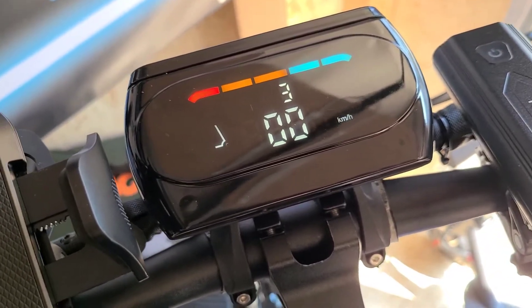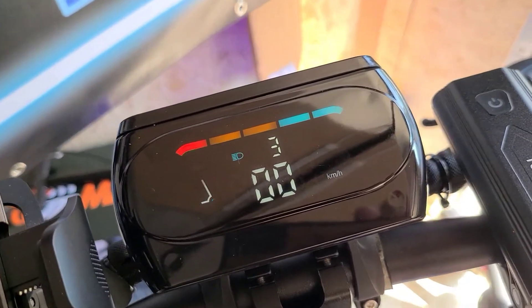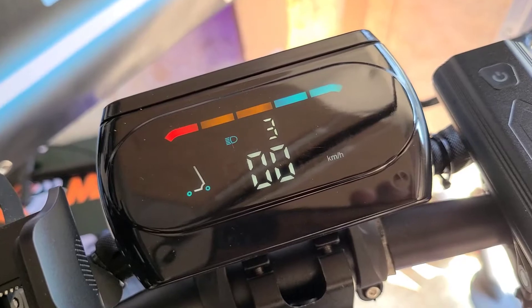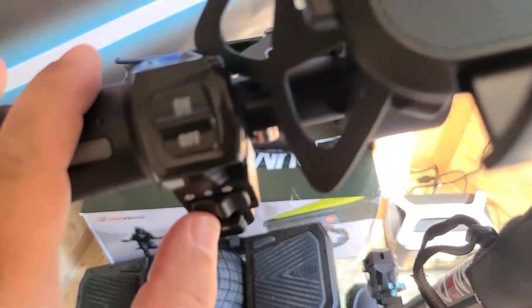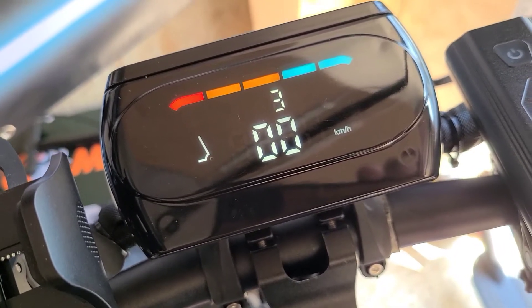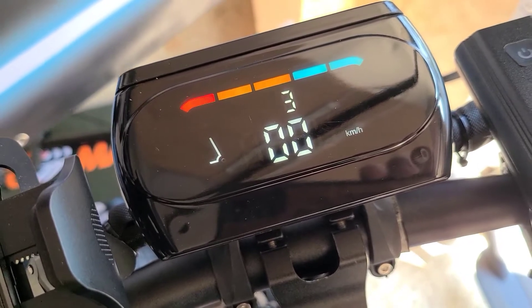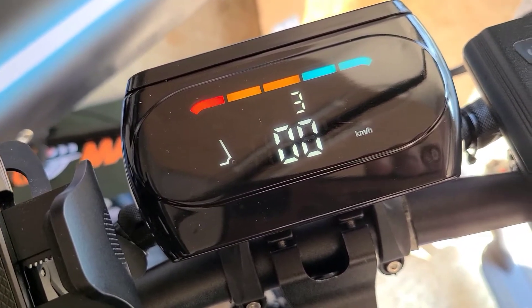To switch on your lights, you have your little power button over here and you'll see an indicator there so you know your lights are on. You also have right over here your left and right turn signals — also nice to have on there so you don't run around not realizing you left your turn signals on. That's a nice little indicator as well.